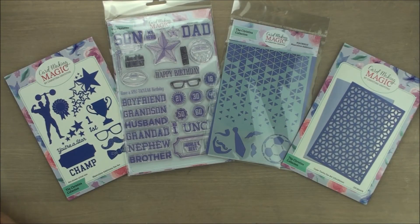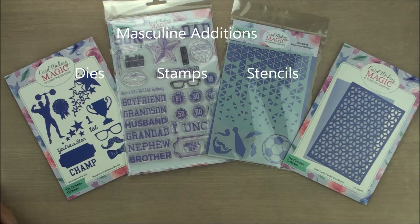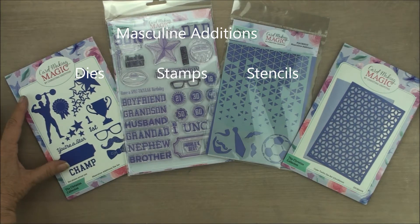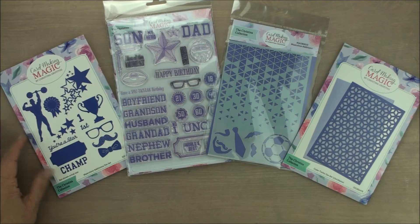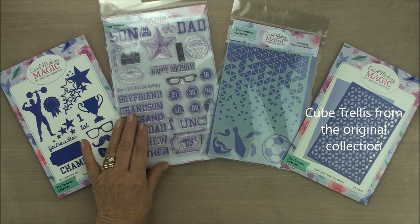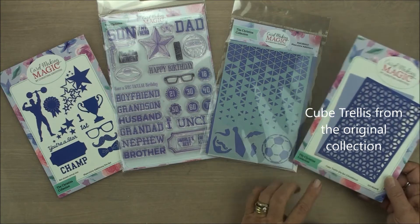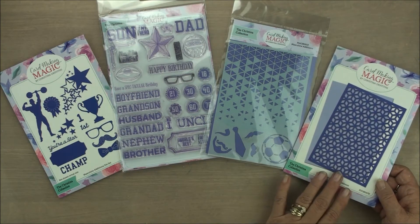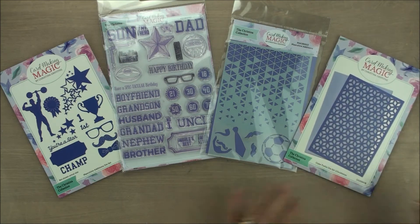Hi everybody, it's Christina from Cardmaking Magic. This is part of the Christina collection that's available with Craftstache, and this is the masculine edition. So you have a beautiful set of dies, some stamps to complement your designs, a stencil — this is one of the trellises, the cube trellis, which to me is a little bit more masculine than the others in the collection.